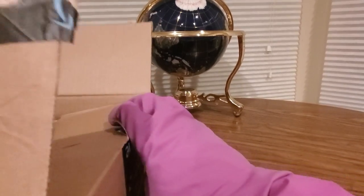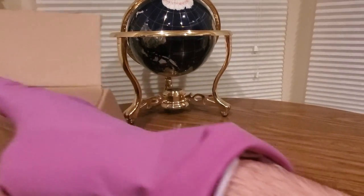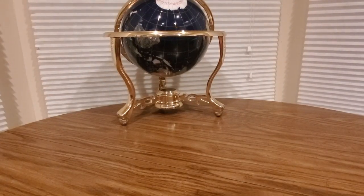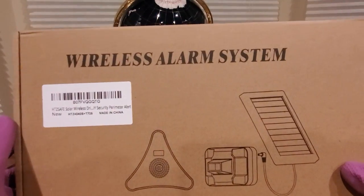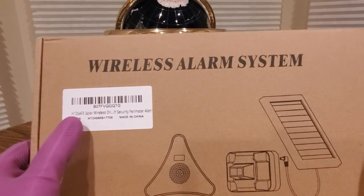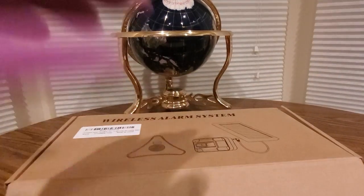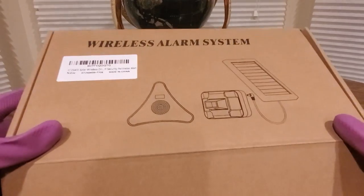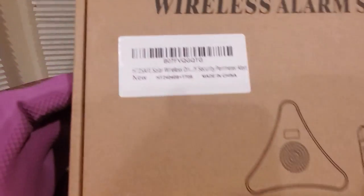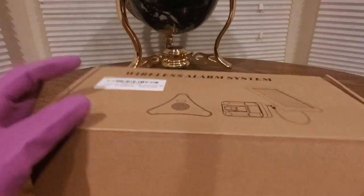Here we go — sorry about that, little nudge right there. Wireless alarm system — whoa! Solar security premier alert. All right, this is coming from HTZ Safe. You guys can see it right there: HTZ Safe wireless driveway security for your home.